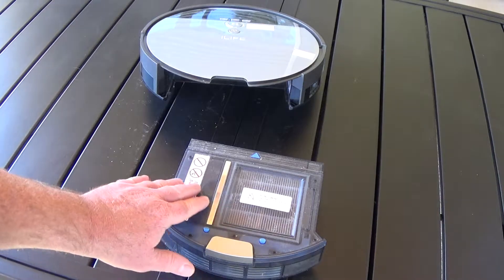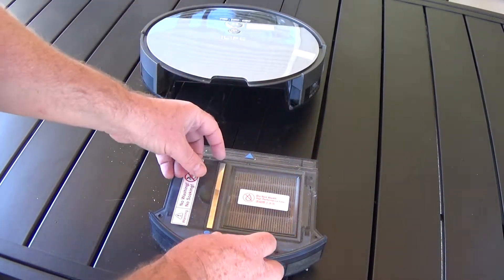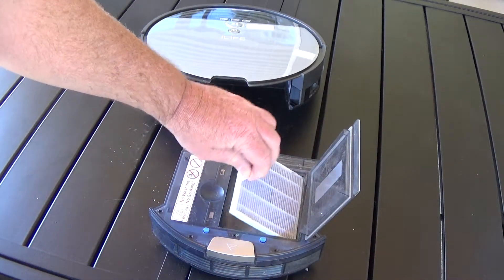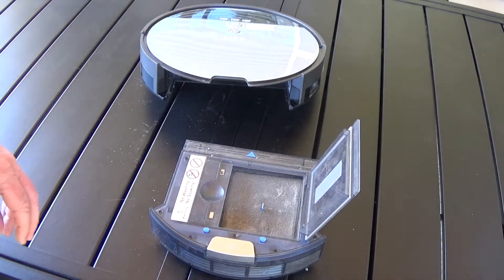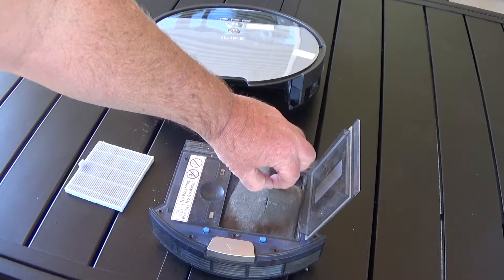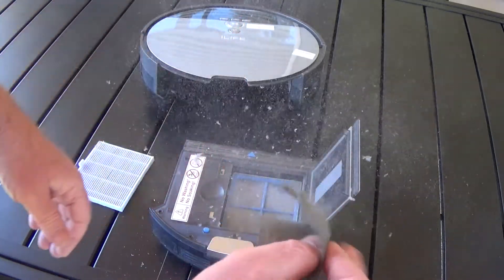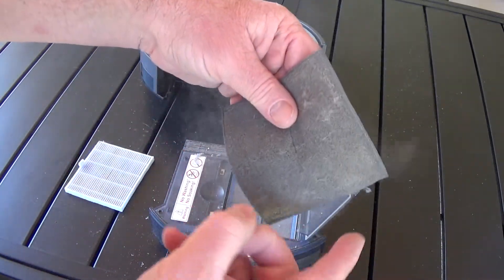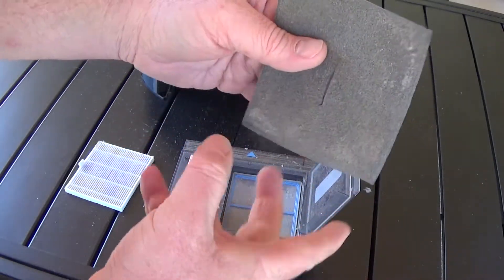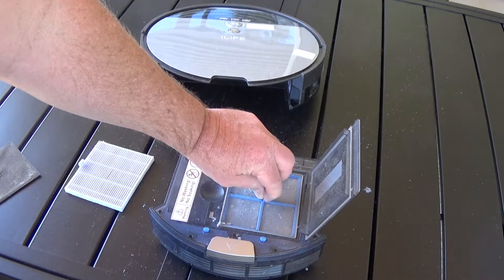As long as you take this apart and pay attention to what you're doing, it goes back together the same way. There's a flip here and some hinges, so it just opens up. Lift that out and just tap it loose, dust it off. Then there's this piece here — I'm just going to shake this off, and this is why you've got to do this outside. See, it's already making a mess — you really don't want to do that inside, which is the downside I don't like. I wish they had a cleaning bay where the robot would dock itself, clean out, and put it in a nice little bag — maybe in the future.